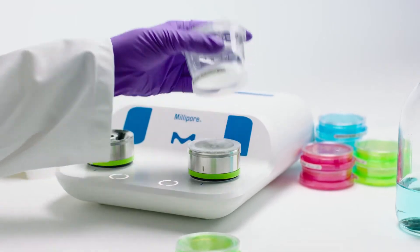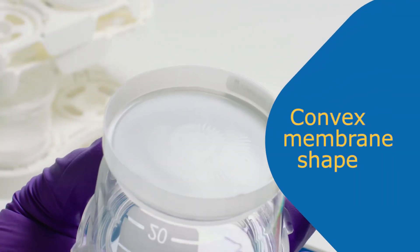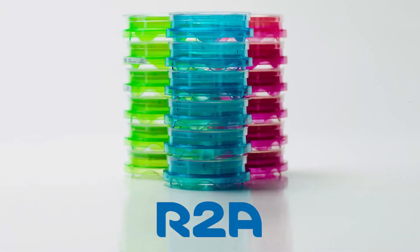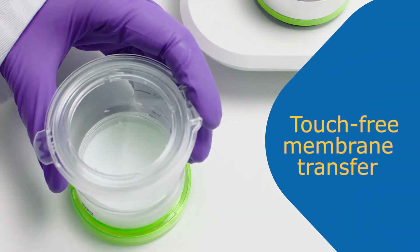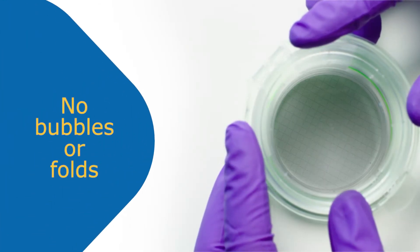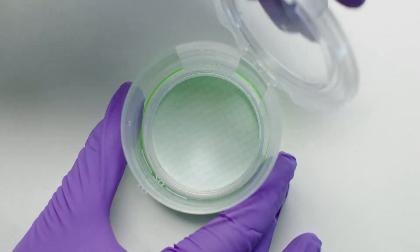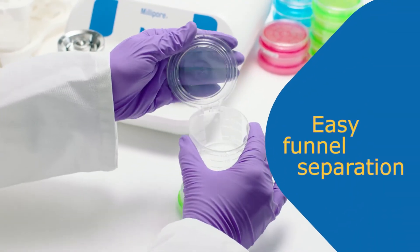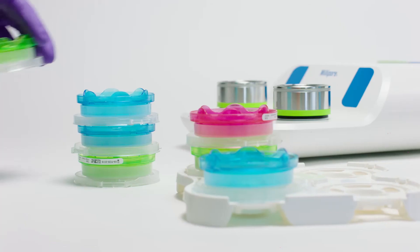The convex shape of the membrane ensures a perfect application to the culture media. The media can be easily identified by color, and the labels ensure full traceability. Our original touch-free membrane transfer avoids contamination from membrane handling.